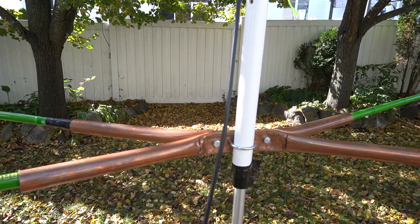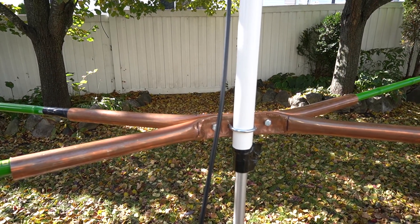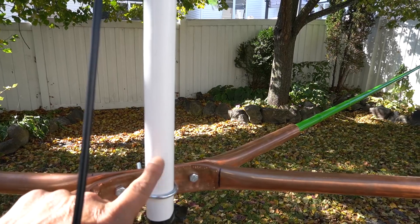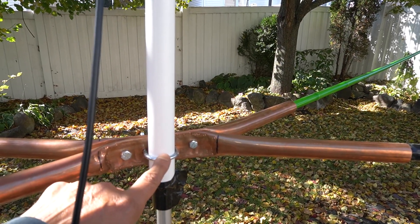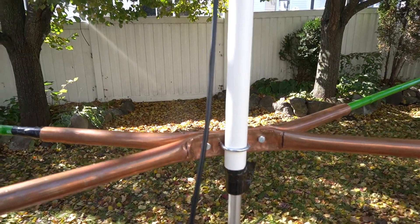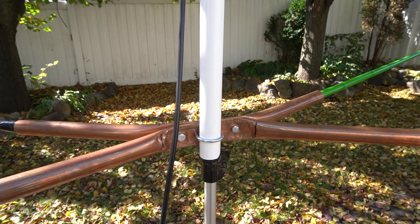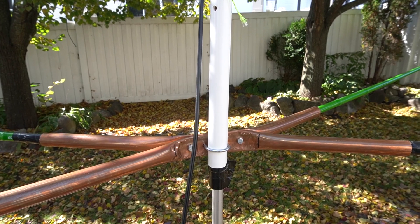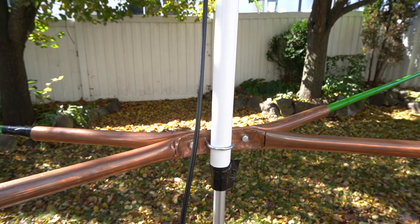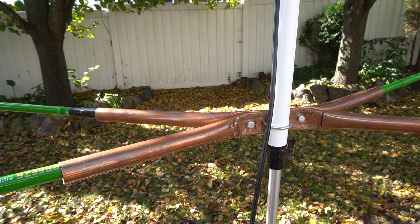Let's start with the hub. I'm not sure how the audio quality will be because it's quite windy today. I built this hub with PVC pipe — basically two pipes crossing over each other, held in by a U-bolt. But the problem was it kept shifting and didn't work. Then I saw a video on YouTube where a guy built this type of hub for the six meter band.